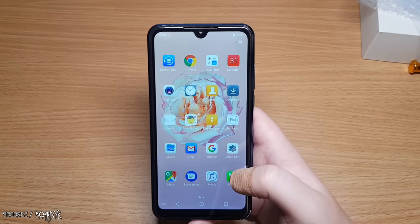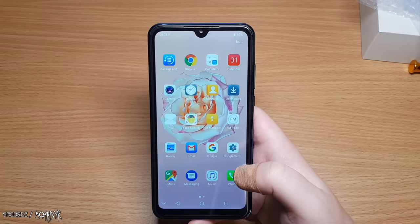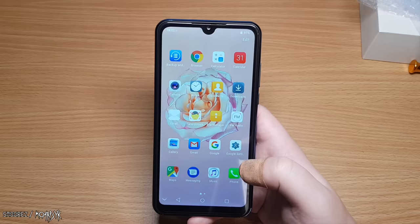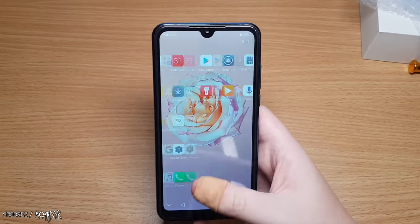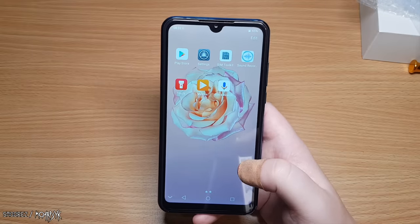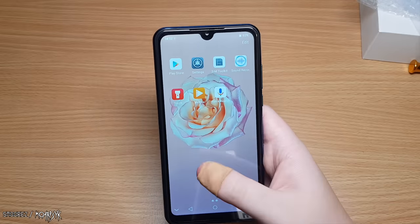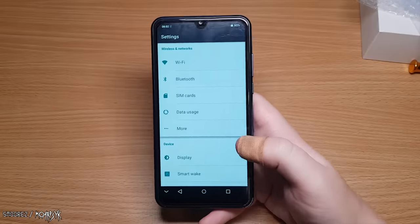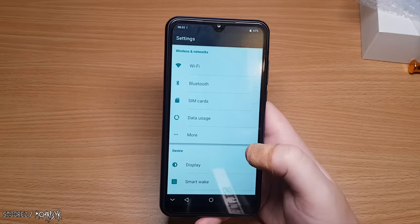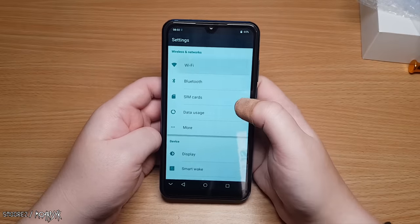We get a standard menu layout: Backup and Reset, Browser (Google Chrome), Calculator, Calendar, Camera, Clock, Contacts, Downloads, Email, Face Unlock, File Manager, FM Radio, Gallery, Gmail, Google, Google Settings, Maps, Messaging, Music, Phone, Play Store, Settings, SIM Toolkit, Sound Recorder, Torch, Videos, and Voice Search. That's all we get — fairly stock. Let's hop into Settings. This looks maybe like Marshmallow — Android 6, we'll see.